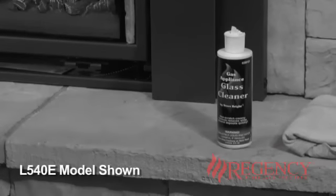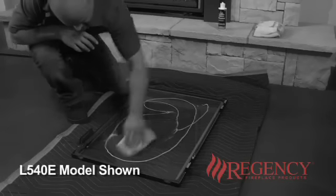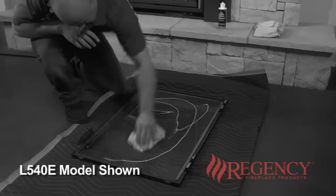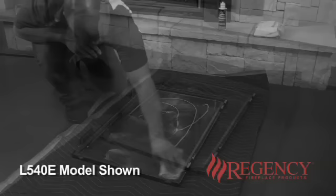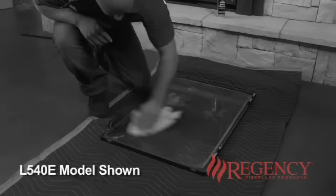Using an approved gas fireplace glass cleaner, available through your specialty retailer, evenly spread the cleaner over the entire surface of the glass and allow to dry completely, before buffing and polishing with a clean soft cloth.